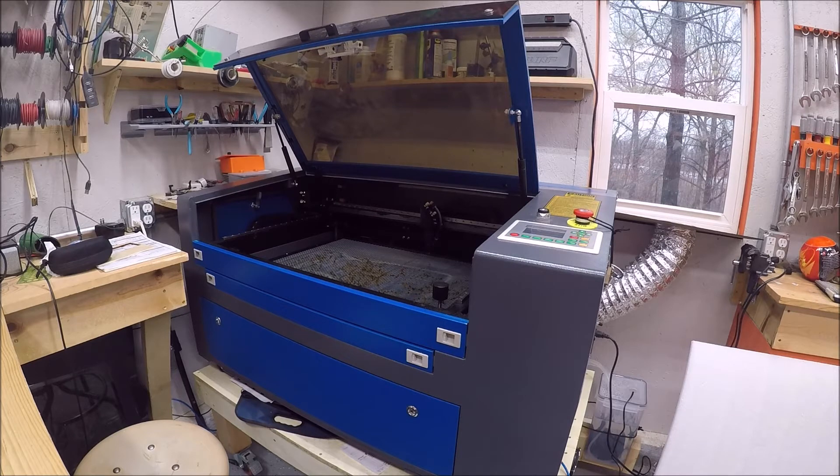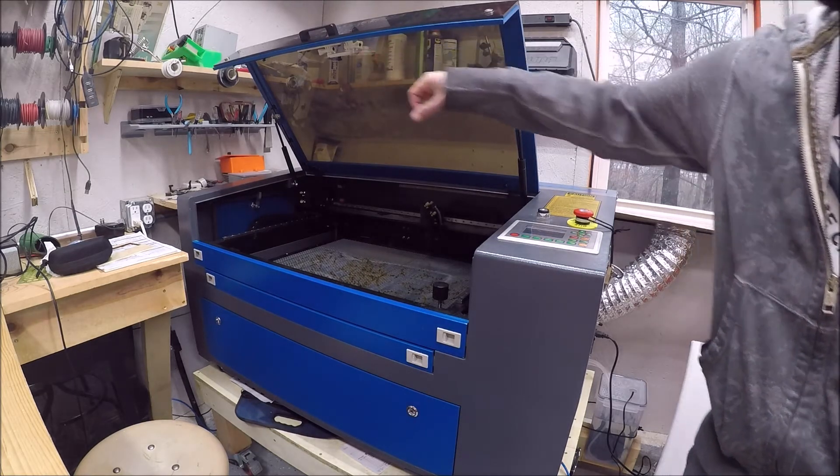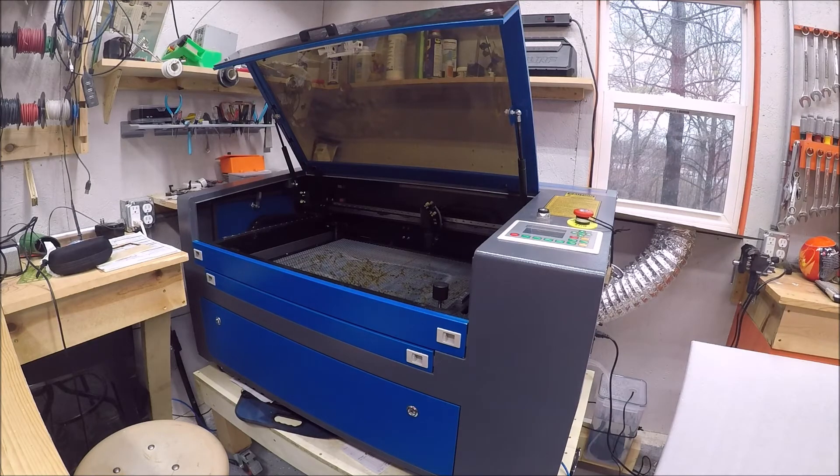This is the laser cutter I'm going to be using for this project — my new 55 watt Orion Motor Tech laser cutter. One thing I added since my last video is a small camera mounted up here. That camera is connected to my computer, so whenever I pull up LightBurn and press a button I can see what is on the bed of the laser cutter and where the laser is actually going to be shooting relative to what I put on it.